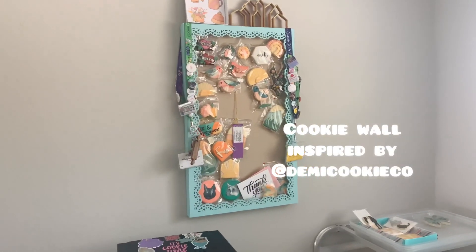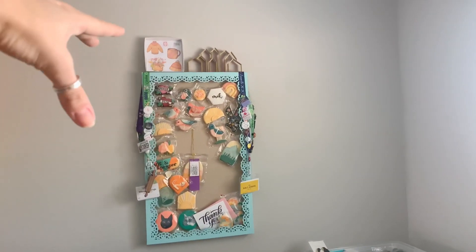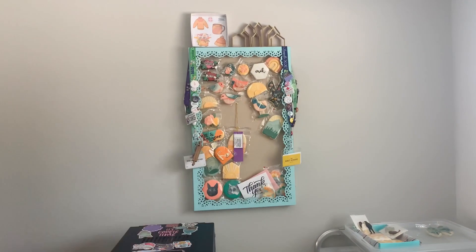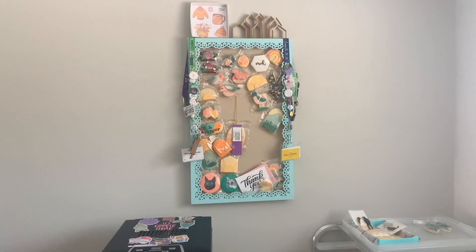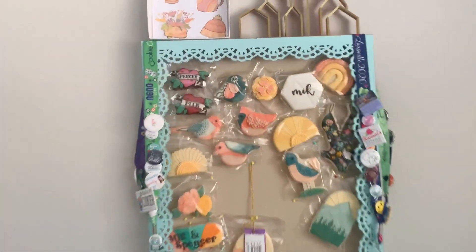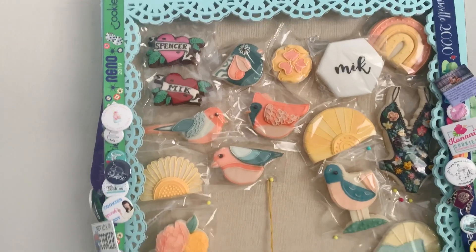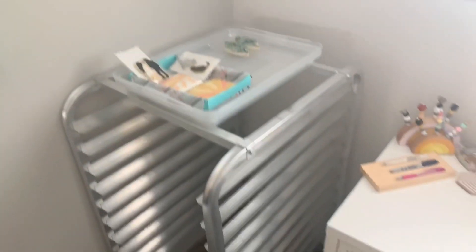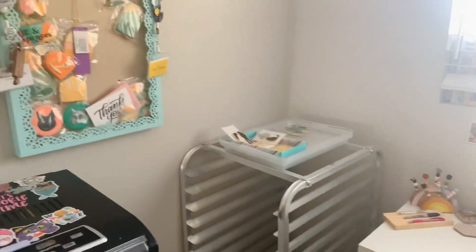Next we have the cute wall! This was inspired by Demi Cookie Co. — Shaylon has a cookie wall just like this and it's so cute. Now that I have wall space, that was one of the first things I got. I filled it with cookies that my friends have made me and some of my favorite cookies I've ever made. Down in this corner we've got some more cookies. I need to hang those up but I don't have pins right now.